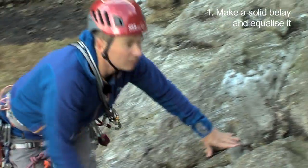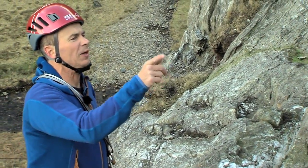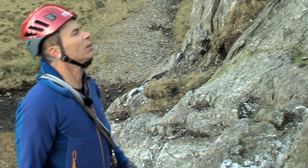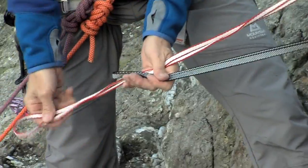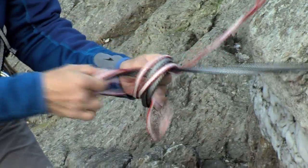Let's get a belay. I'm looking for some cracks directly above the line — perfect crack there and then maybe something over there. I'll equalise those. So we'll equalise them in the right place, which is about there, move up and just tie the locks.